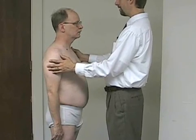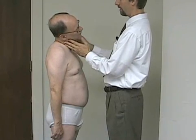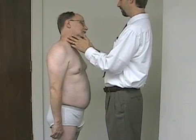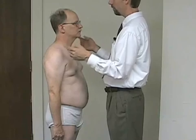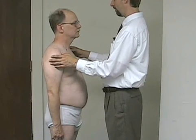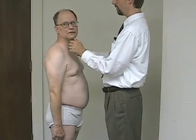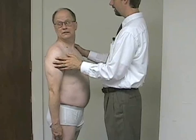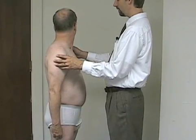Next we'll look at side bending — I'll have him bring his ear down towards his shoulder on one side and then on the opposite side. We're going to be looking for side-to-side differences; it should be about symmetric on both sides, and we'll look for whether any of these ranges of motion create pain or discomfort. Then we'll look at lateral rotation — have him twist and look over his shoulder on each side, again looking for side-to-side differences and reproduction of pain.